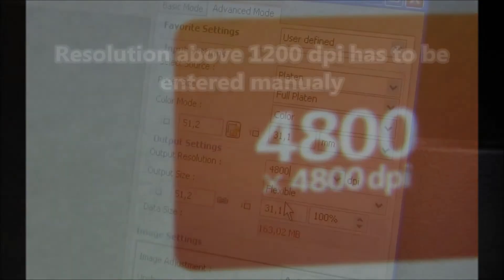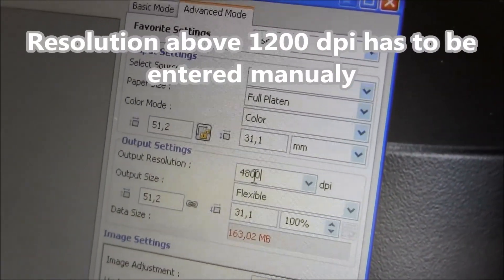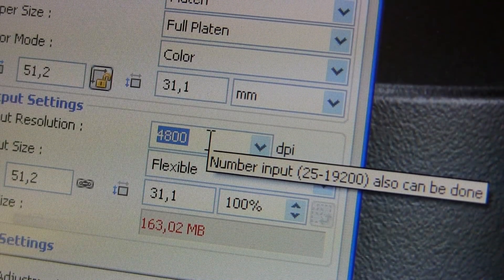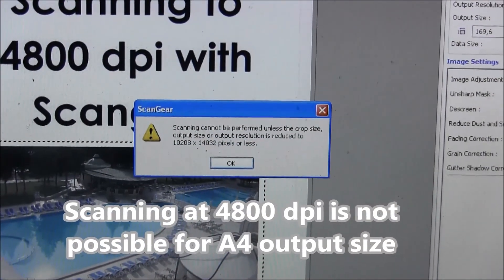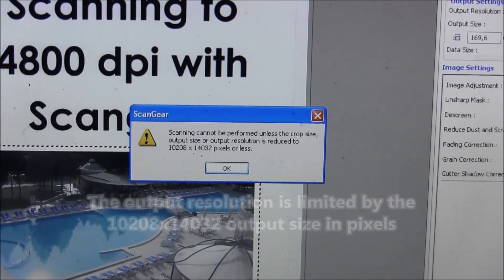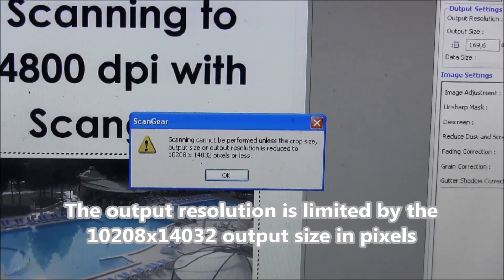Above about 1200 dpi, you have to manually enter the required resolution. The maximum output size is about 10,000 by 14,000 pixels — this is the maximum output you are allowed to scan.